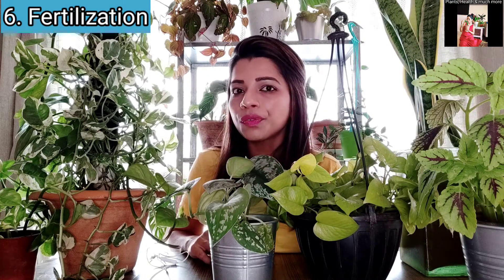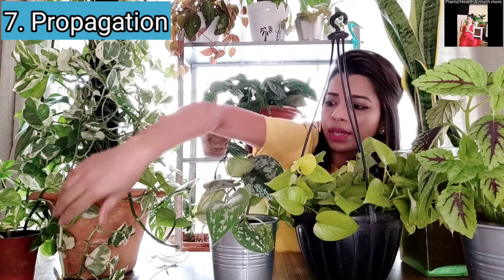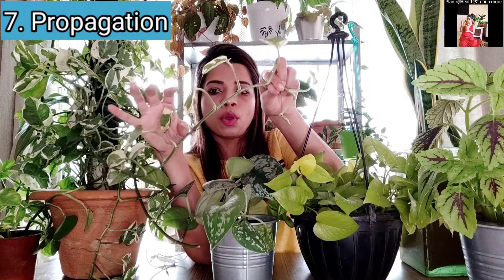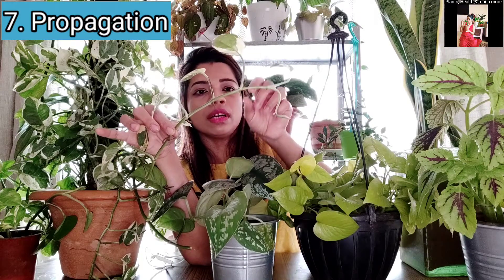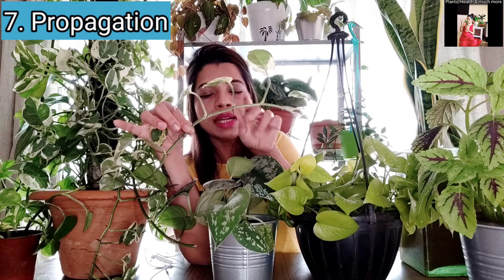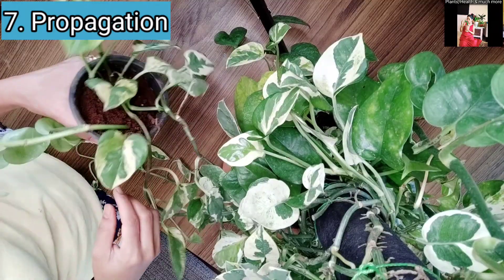So that was about fertilization. Now let's move on to propagation. There are many different ways to propagate Pothos and it is very easy. You can cut a vine at a node and put the cutting directly into soil and it will grow into a beautiful new vine. Or you can put cut nodes in water for rooting, let them root properly in water, and then transfer them to soil.